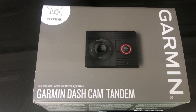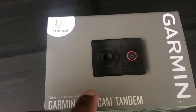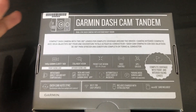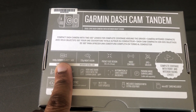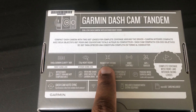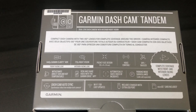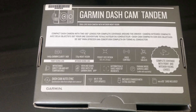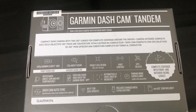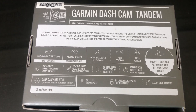I haven't reviewed a Garmin dash cam before, so I'm pretty excited. I also haven't reviewed a dash cam with two 180-degree views — one outside of your vehicle and one inside the cabin. It features 1440p Garmin Clarity recording outside and 720p with night vision inside. It's pocket-sized and piggybacks onto their Galileo GPS system so your coordinates and speed are always tracked. It operates in temperatures up to 80 degrees Celsius, which is probably the highest I've seen.